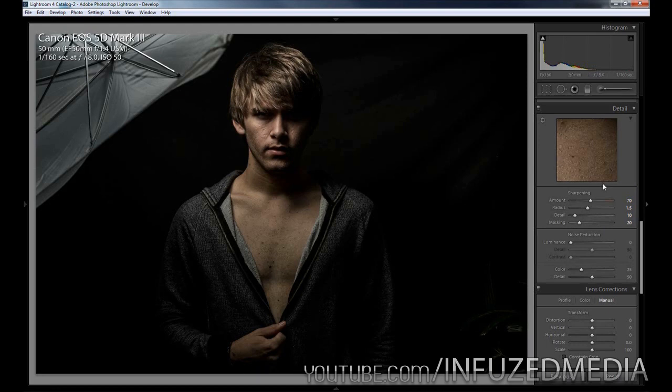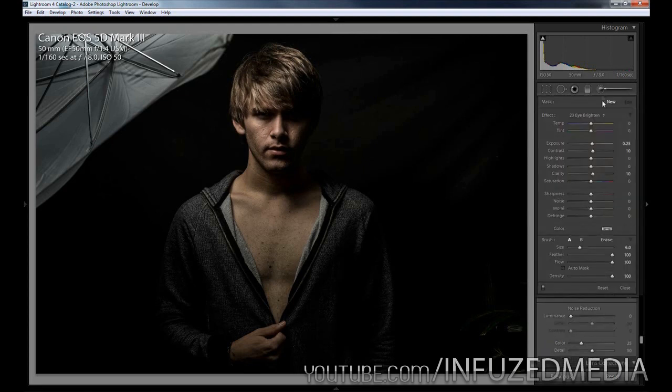That is pretty much it for the base adjustments. Now we're going to move on to adding some adjustment brushes. Let's click that new button here — the first thing we're going to change is his hair. I'll just reset this and all I'm going to do is bring up the contrast to about 20 and bring down the saturation. You don't have to do this; I'm just doing it from what worked for this photo. Then I'm going to bring up the sharpness just to help sharpen out his hair and add a bit more detail into it, so I'm just going to roughly paint over it.